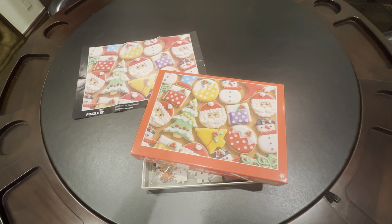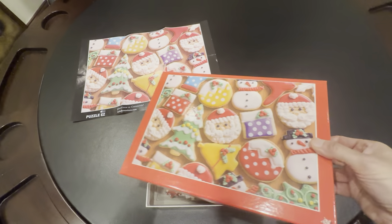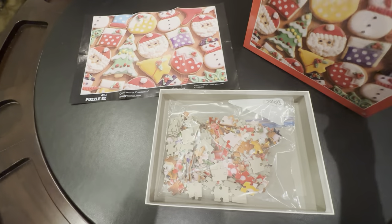This is the Holiday Sweet Christmas puzzle. This is a 300-piece puzzle that has basically all the holiday cookies. This measures about 13 by 19 — actually 13.8 by 19.7 inches once it's built.